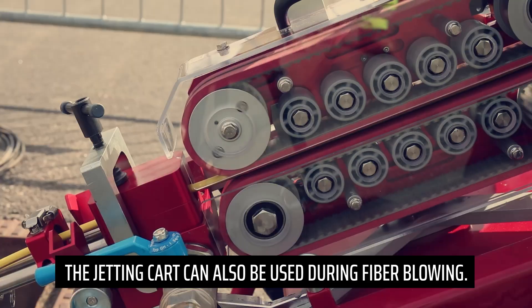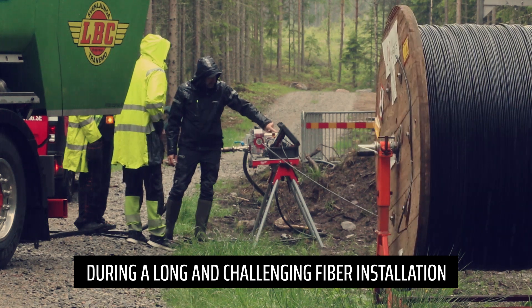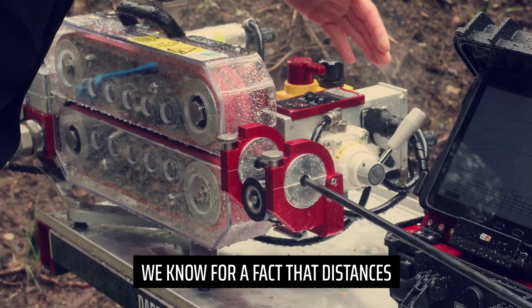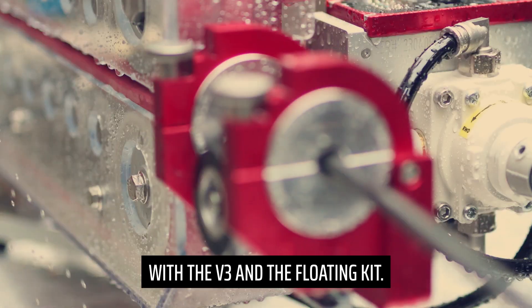The jetting cart can also be used during fiber blowing. During a long and challenging fiber installation, the V3 can be configured with a floating kit, and water is used instead of air. Distances over 10,000 meters are achievable with the V3 and the floating kit.